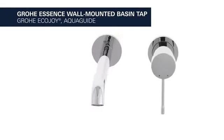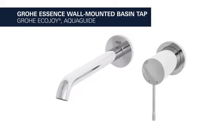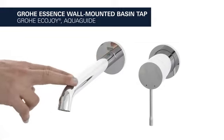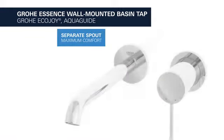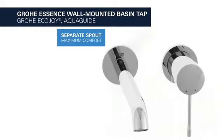This is the Grower Essence wall-mounted basin tap with EcoJoy water-saving function. With a separate 230mm long spout, it provides maximum comfort, allowing you to wash your hair over the basin and fill tall containers with ease.